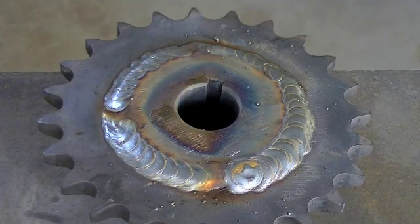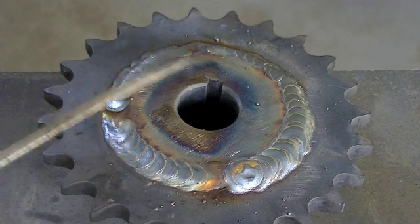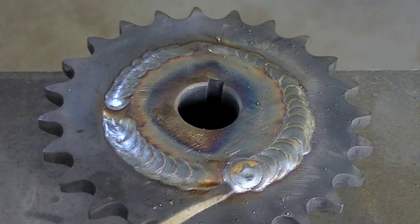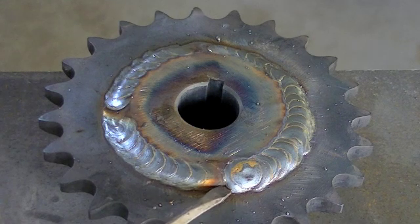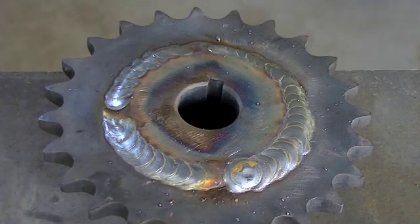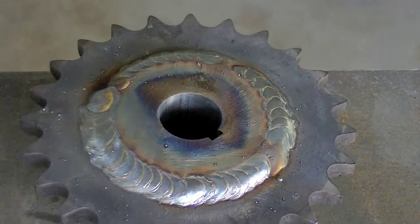Here we have the sprocket all finished and welded. You can see the pre-heating did a whole lot of good. We got a real nice flat, just barely convex weld. You can see the heat index on the inside of the hub. Right in this area is where I started my weld and went around — I had to stop a couple times, so right in there you can see the weld is just a little bit cold. But that's it — the pre-heating definitely helped. So if you have the means to do it, I recommend it. We'll wait for this to cool off a little bit and then get it mounted on the bike.